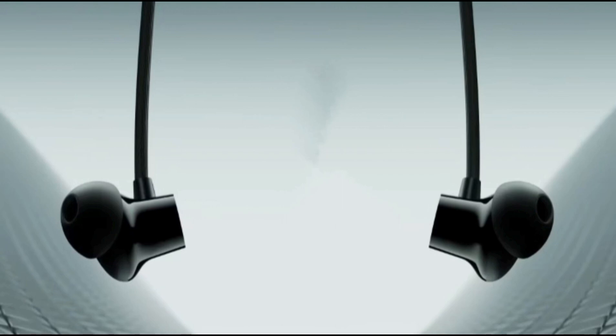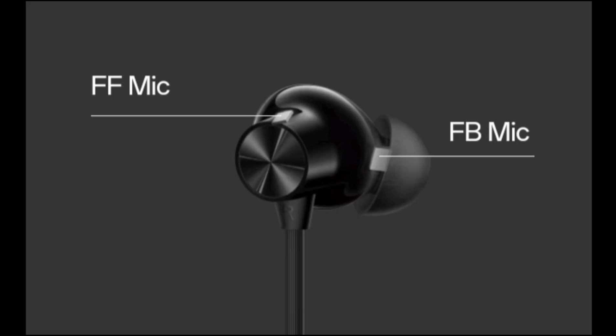Thanks for watching this video. For more information, stay in touch with us and comment your opinions about the OnePlus Bullets Wireless Z2 ANC.